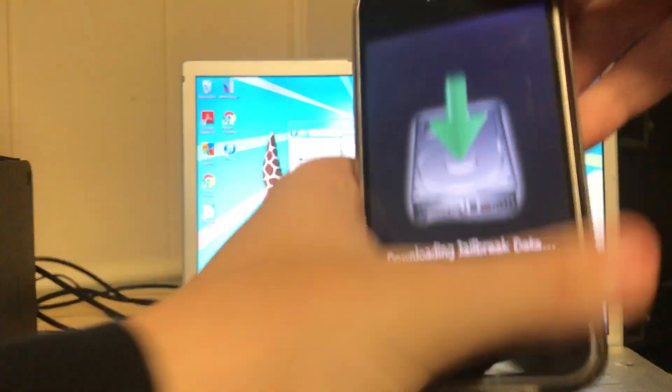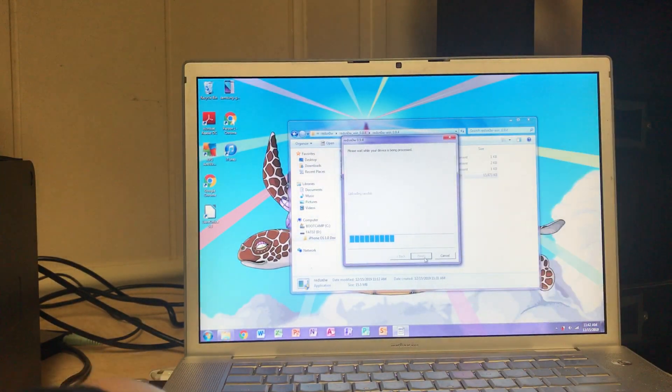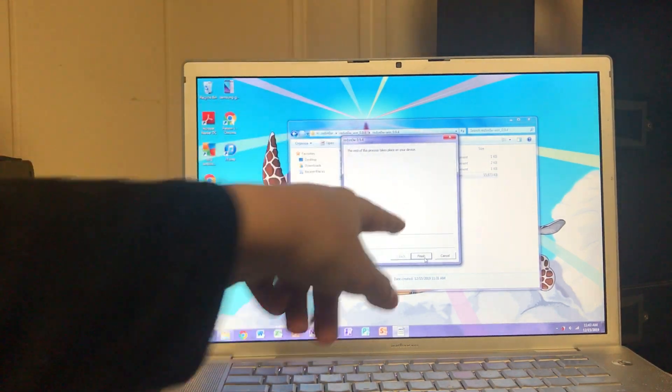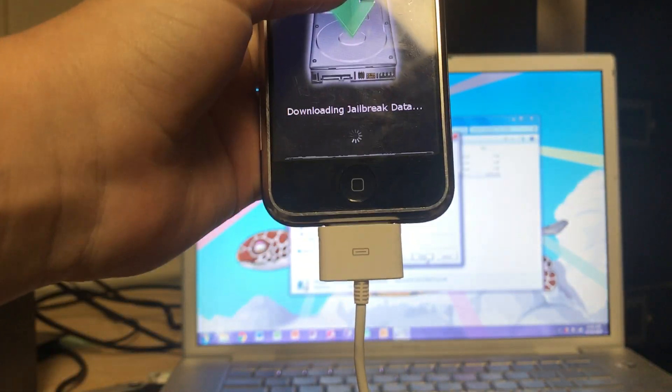After a couple of times, it will show 'downloading jailbreak data' on the screen and start doing stuff. This is probably one of the longer processes, but it should go pretty fast depending on your connection speed and cable. Then it'll upload the kernel, patched kernel, reboot, and say done, indicating the rest of the process takes place on your device. Just to be safe, don't unplug it from your computer.